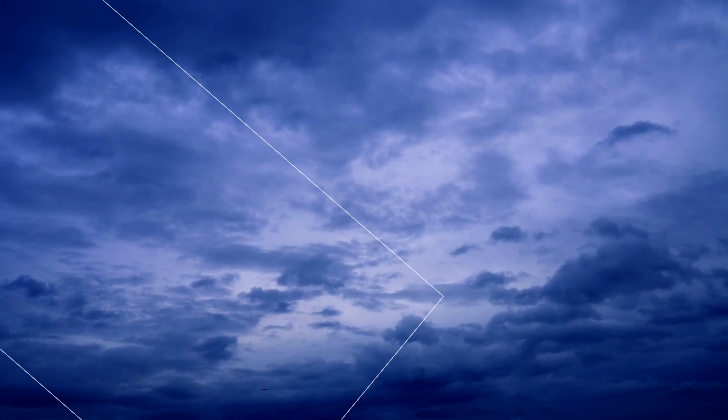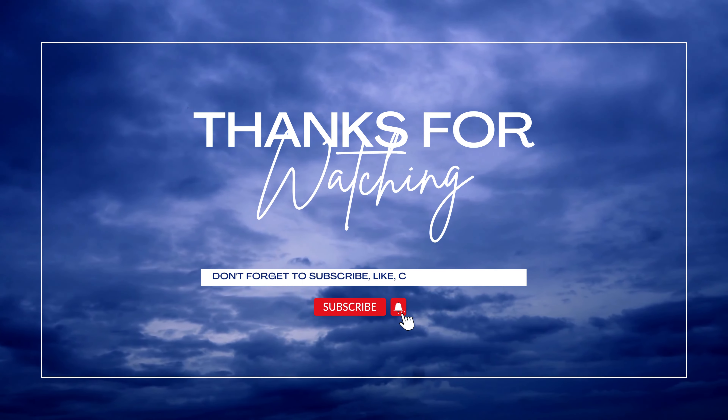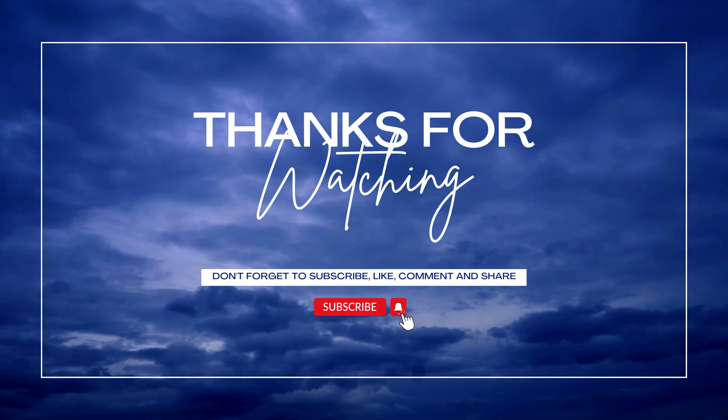Thanks for watching! Don't forget to like, share, and subscribe to our channel for more healthy living tips and recipes. We'll see you in the next video.